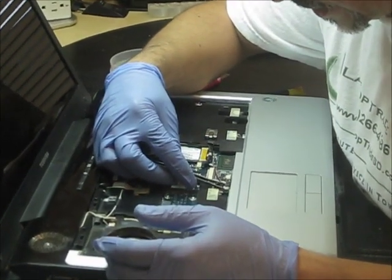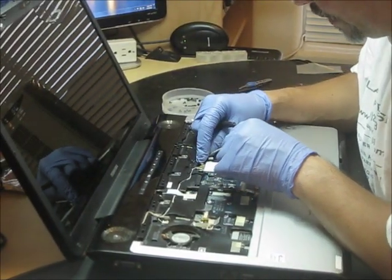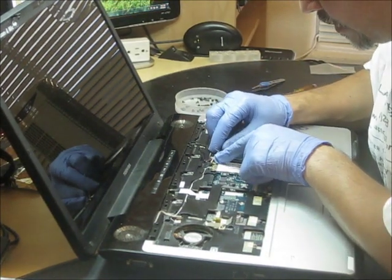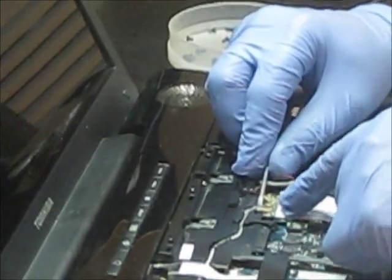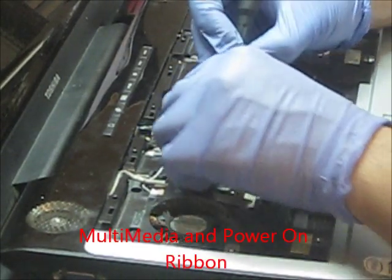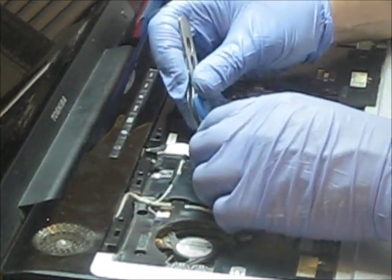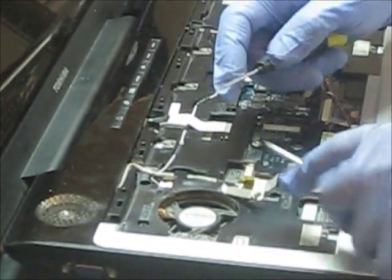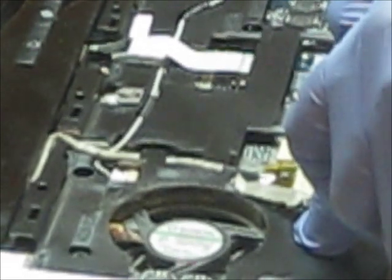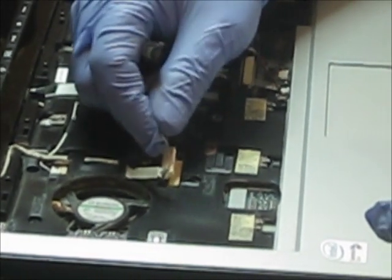You have to remove the contacts — they come from the board. Remove all the cables. Then you have to remove, in the following order, the Wi-Fi antenna cables. This is the multimedia hand power-on ribbon — you have to release it the same way as the keyboard. And this is one of the most important parts: the connector for the LCD. You have to remove it very, very gently and one at a time to avoid damaging the pins inside this connector.